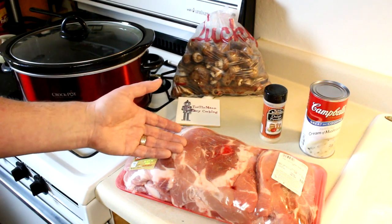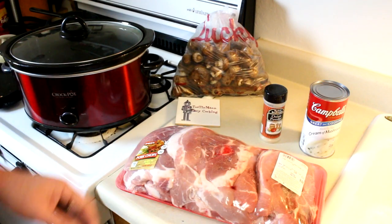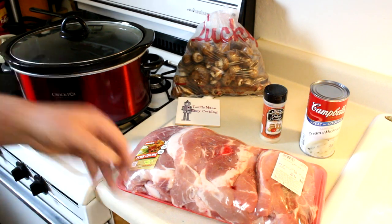I got this big huge family pack of pork chops for 99 cents a pound. This is 8.5 pounds of pork chops. I'm not going to need all those, so I'm just going to take a few of them out of there and wash them off and maybe cut them up.